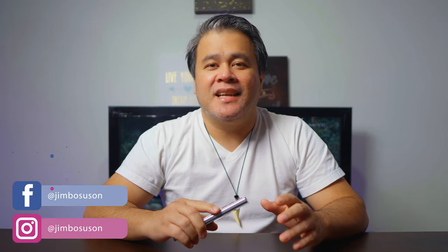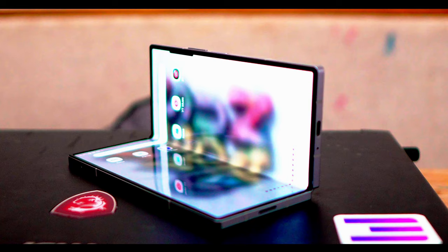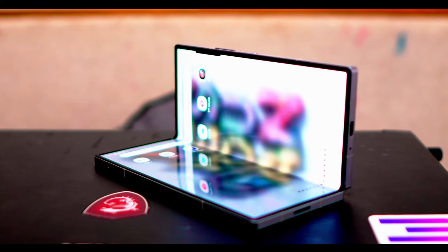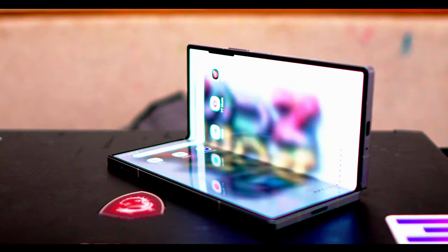I am not going to talk about the specs of the Galaxy Z Fold 6 because there are ample videos out there that talk about that already. Instead, I will be talking directly from my experience. The main selling point of this phone is it being able to fold. This is my very first foldable phone, so I am genuinely excited about using it.